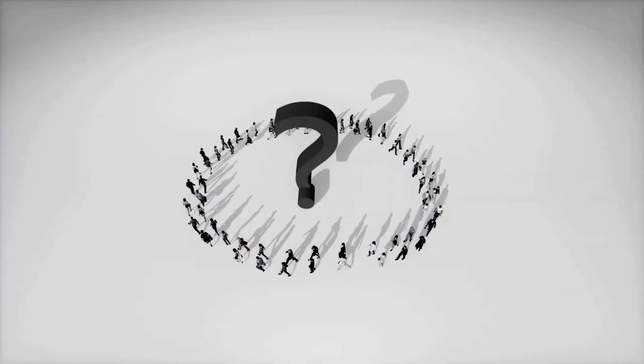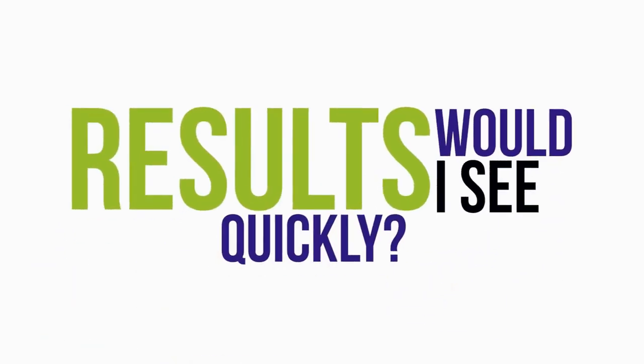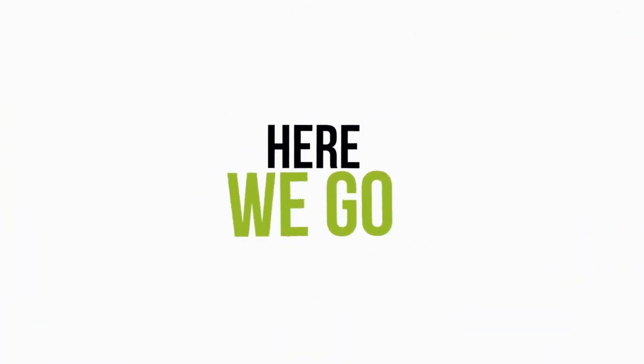Often people ask us questions like: how does it work? Is it safe? Will I see results quickly? And in the next 60 seconds you'll get all the answers to those questions. Here we go.